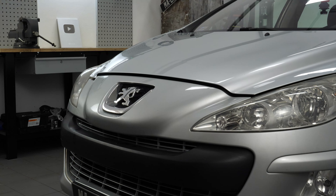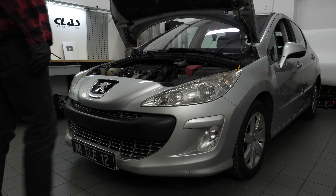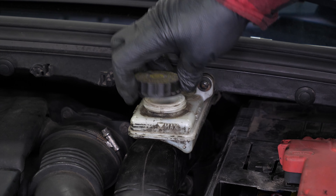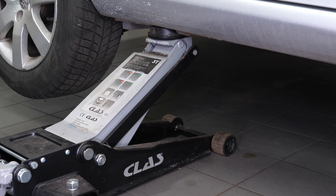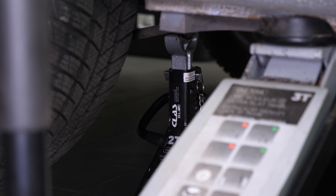Open the bonnet. Open the brake fluid reservoir. Loosen the rear wheel studs. Lift the rear of your vehicle. Place the vehicle on the axle stands. We strongly suggest watching the tutorial on raising your vehicle safely before carrying out this step.